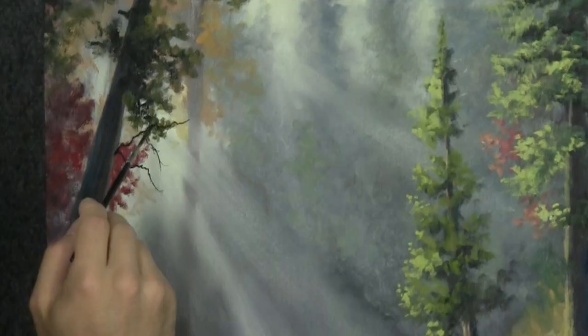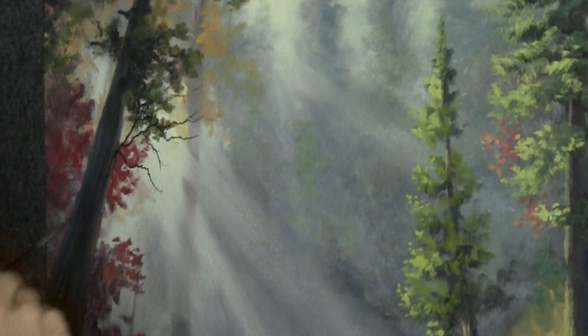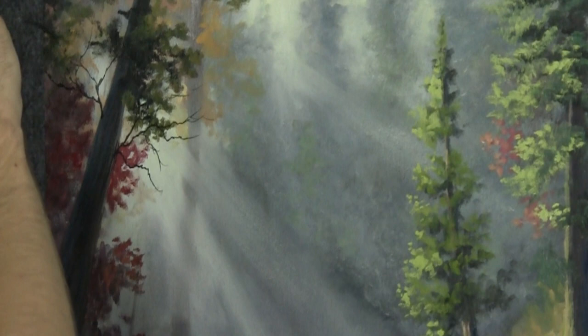The thicker the paint is, the more difficult it is to layer even thin paint over it. This is the first time we've thinned any color since the very beginning when we put down our base coat — isn't that amazing? There's just no need to. Because if you thin it, it's tough to paint over.